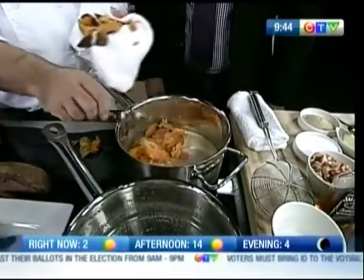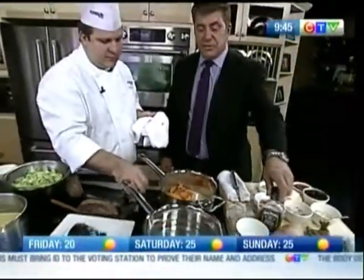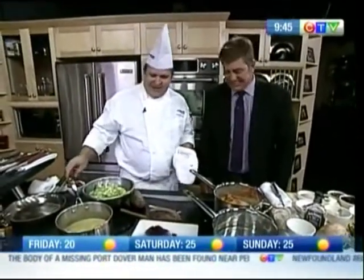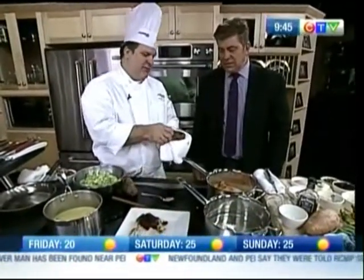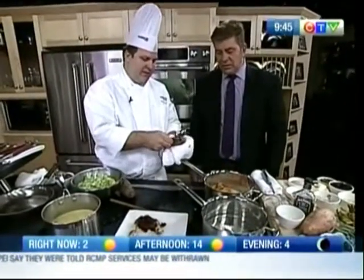It only takes a couple of minutes, maximum, to get this done. How much Jack do you use as opposed to the potatoes? Well, that's up to you. You want to make sure that you keep a good consistency with the potato — if you put too much liquid, it'll be a runny mess.